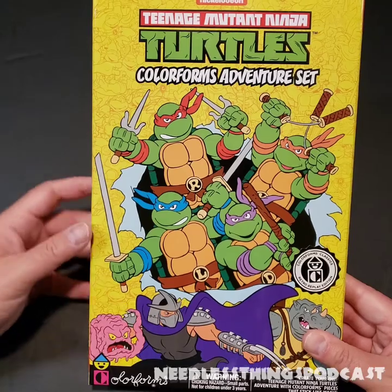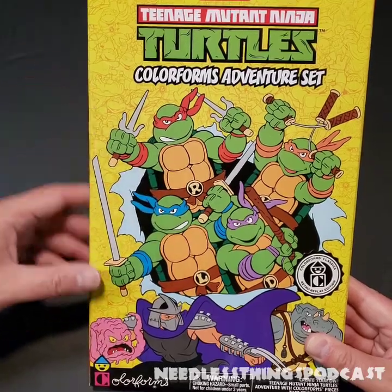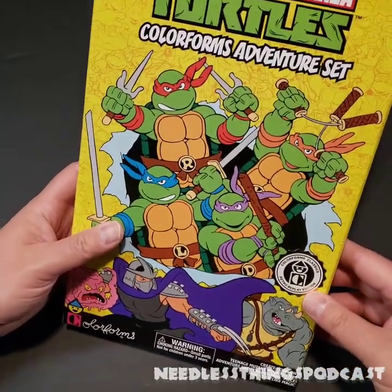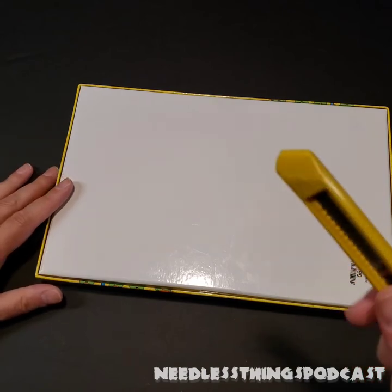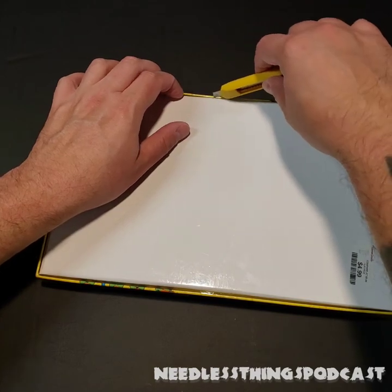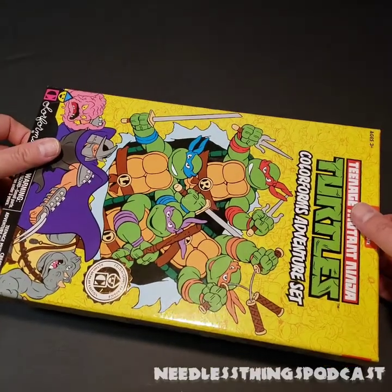I can see a little fancy sticker on here: 'Color Forms Classics Retro Replay Edition.' I'd love to know what else is available — I'm going to get online as soon as I'm done with this and find out. Color Forms has an Instagram feed, so go check that out and see what else they've got. Really nice looking, brightly colored box with crisp, sharp graphics. Now we're going to take our trusty 1964 box cutter and slice right through those adhesive circles.